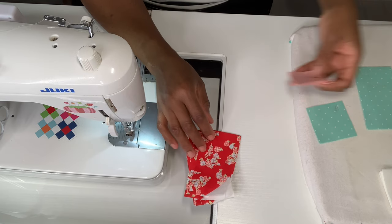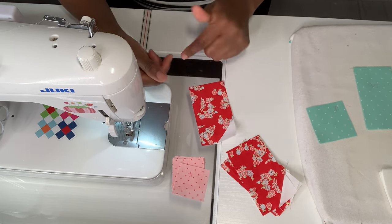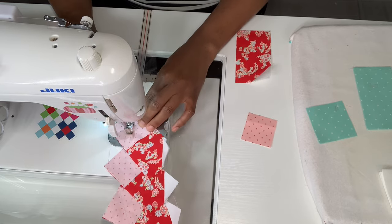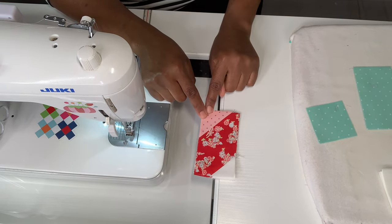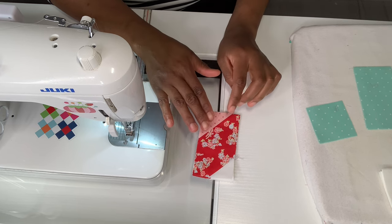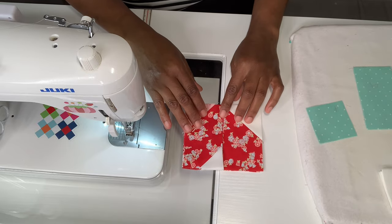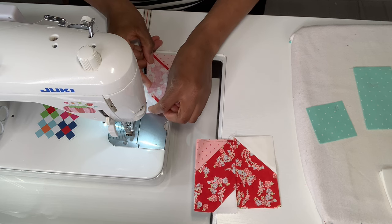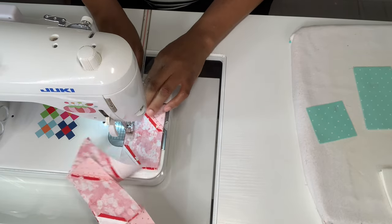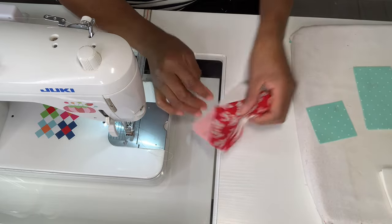What we're going to do next is sew our F piece, which is our pink, onto the corner — another snowball, flipping it this way. Now I have both sewn on and pressed flat with an iron. We're going to take our first step pieces and sew them together. All four of them are sewn together and this is what they're going to be looking like. Those are done, so I'll put them to the side.